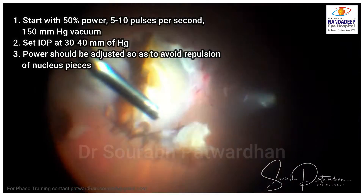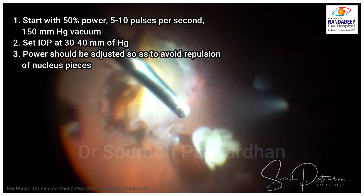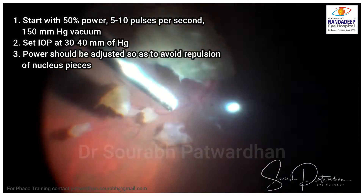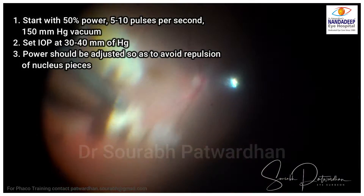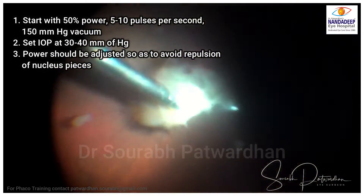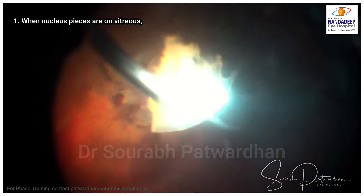Set the IOP at 30 to 40. The most important parameter to check is the power. If you keep higher power, there will be chattering and the followability of the pieces will be less. The idea is to keep the power optimum. Once you catch hold of the nucleus, you can emulsify most of it.